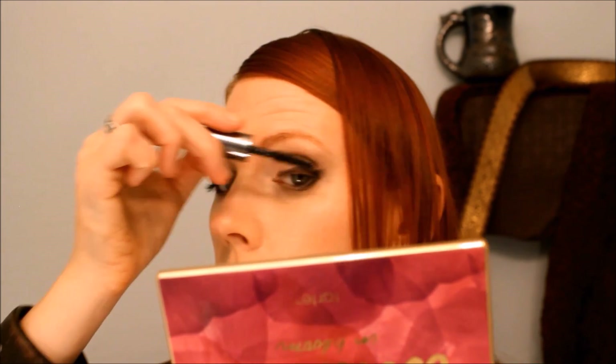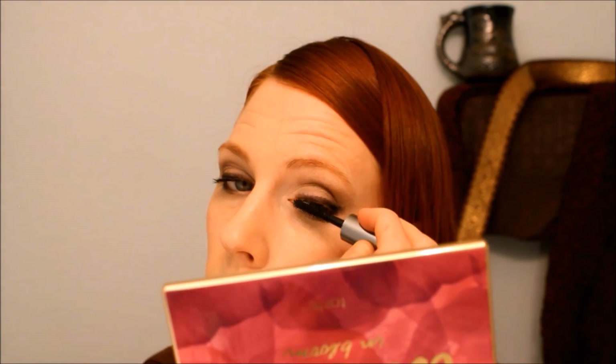I'm finishing off with mascara, and that just darkens everything up and gets the perfect darkness.